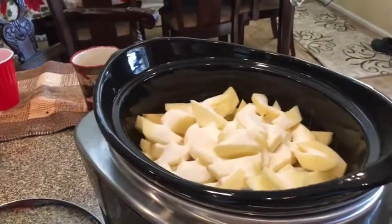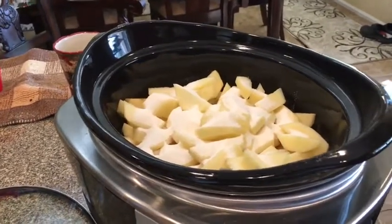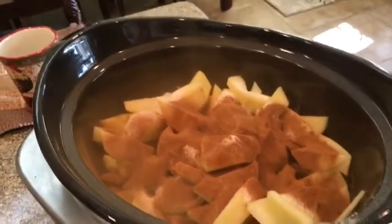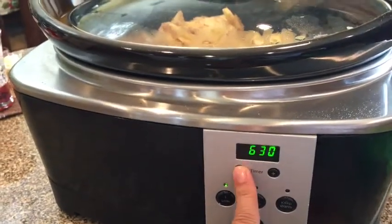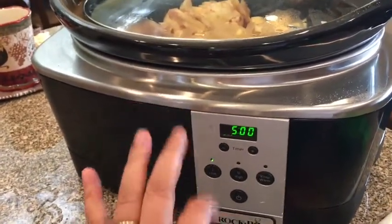Then what we're going to do is put some cinnamon in there. I like a lot of cinnamon — it just depends on how much cinnamon you guys like. So we're going to put some ground cinnamon in, and then we're going to stir it. We're not putting any liquid in there because it's going to make its own liquid, and it's going to be really nice. Your house is going to smell amazing. I'm going to turn this on low for about five hours because I want it to cook nice and slow.